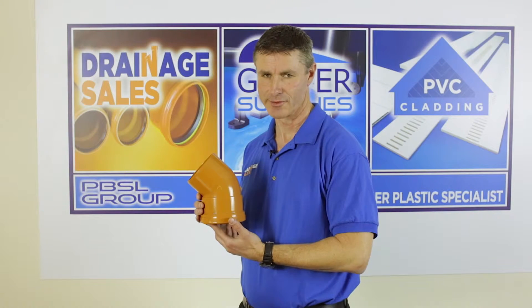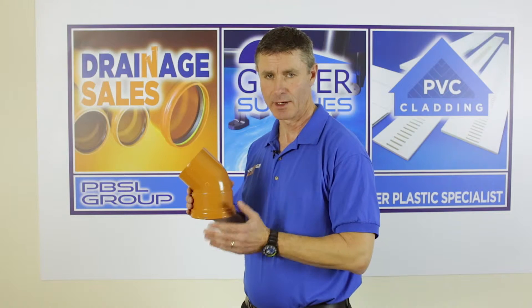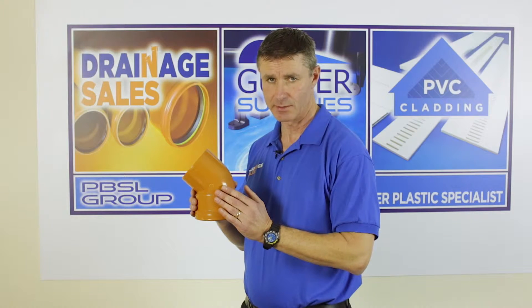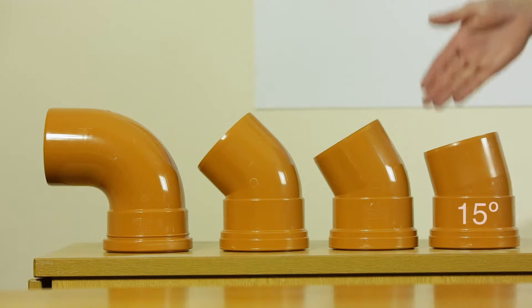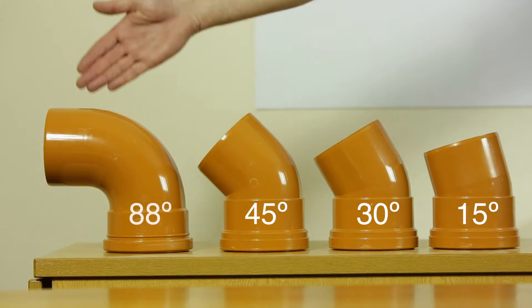Hello, welcome to Drainage Tales. What I have here is a single socket drainage bend, available in 110 and 160 mm diameters and in angles of 15 degrees, 30 degrees, 45 degrees, and 88 degrees.